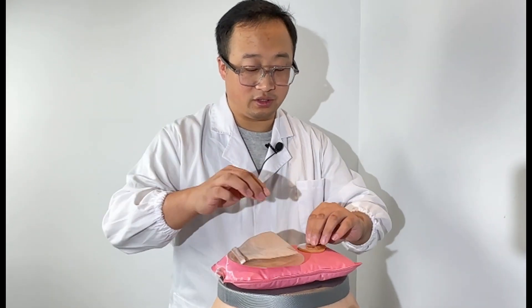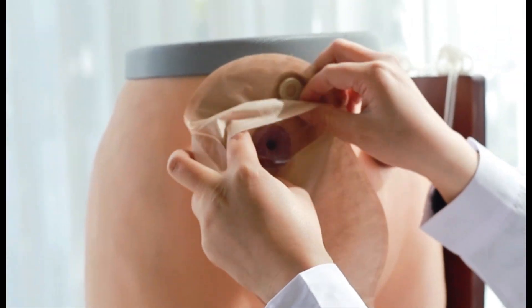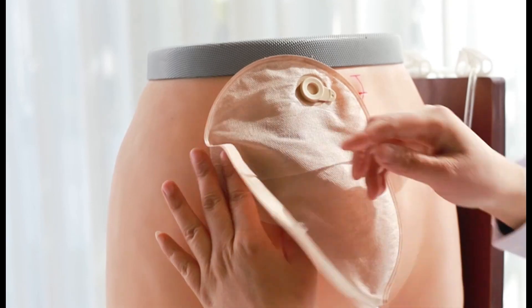If you use a hot water bottle, place the ostomy bag on it, and put the base plate on there too. Then you can get busy with other things first, and use it when you come back.